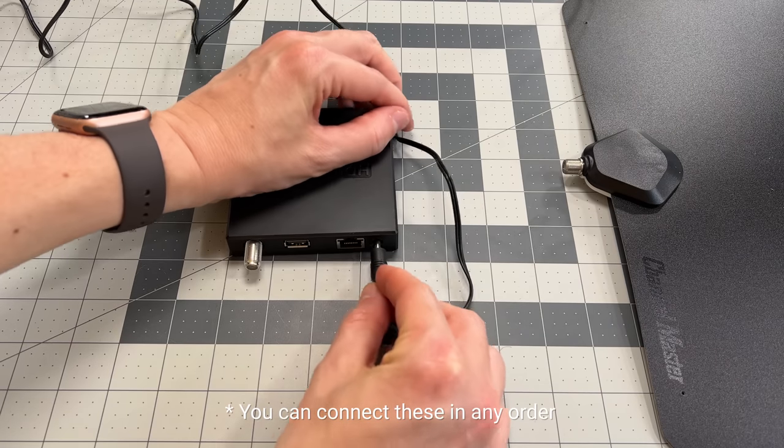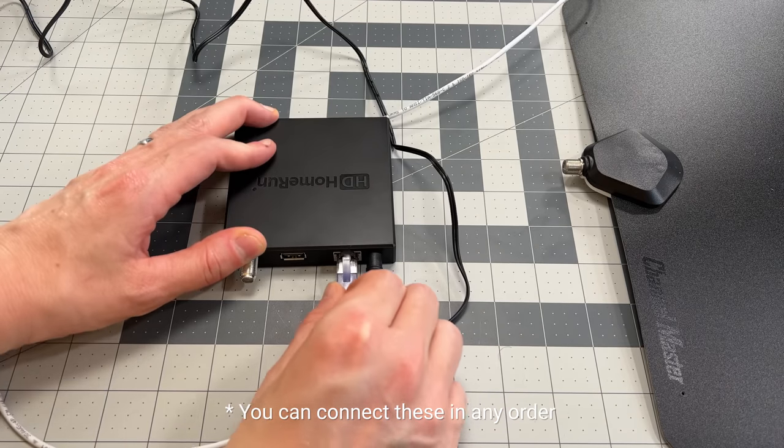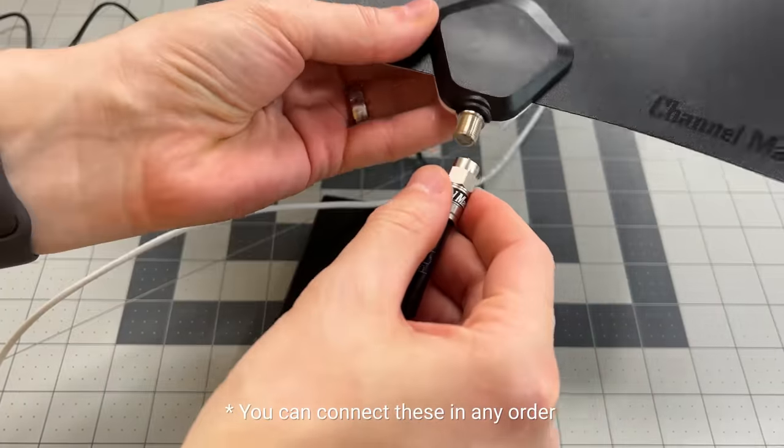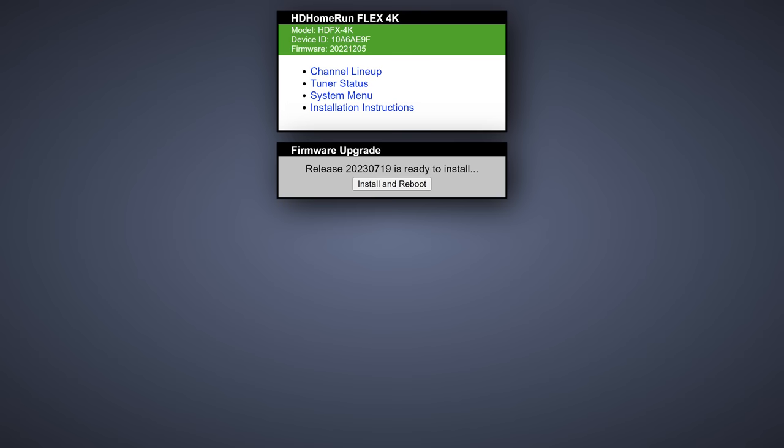So once you have your antenna and tuner, go ahead and connect your tuner to the network, connect your antenna to the coaxial terminal, and then connect the power to the tuner. Now, a word of caution: you might be tempted to buy an amplifier, but I would recommend against it until you truly know that you have a weak signal. You run the risk of introducing noise and interference. We'll see this later and from there you can determine if you need a signal amplifier or not.